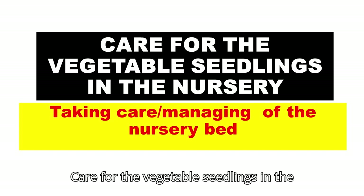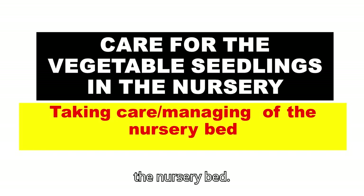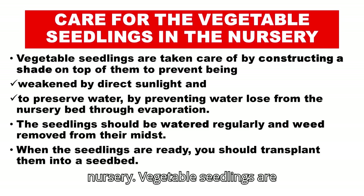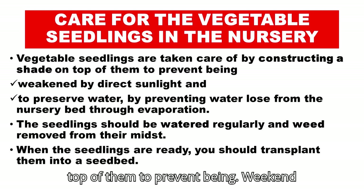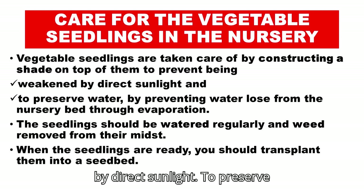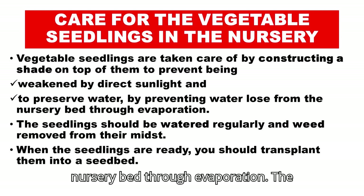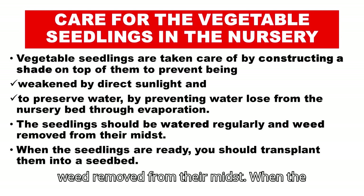Care for the vegetable seedlings in the nursery. Vegetable seedlings are taken care of by constructing a shade on top of them to prevent being weakened by direct sunlight, and to preserve water by preventing water loss from the nursery bed through evaporation. The seedlings should be watered regularly and weeds removed from their midst.